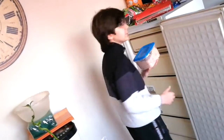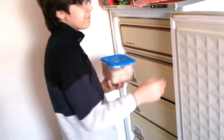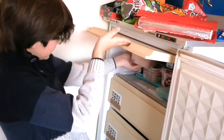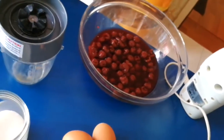You put it in the freezer for approximately 2 hours — put it in here. There we go. Ice cream number two, let's do it all over again!